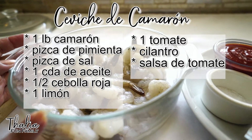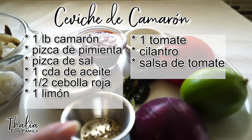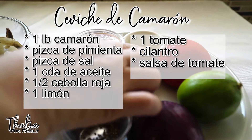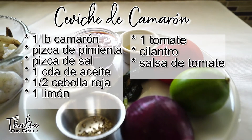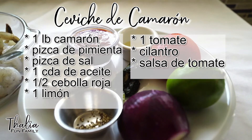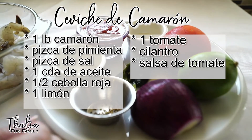Aquí tenemos una libra de camarón, una pizca de pimienta picante, sal al gusto, salsa tomate también al gusto, una cucharada de aceite de oliva, un tomate, un limón, cebolla y cilantro. Todos estos son los ingredientes que lleva el ceviche de camarón.